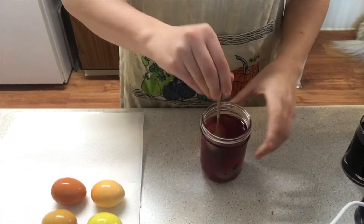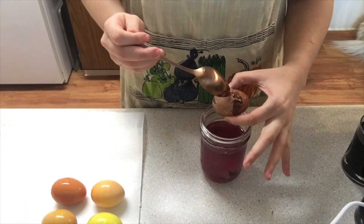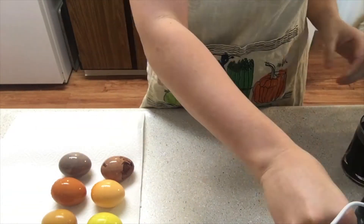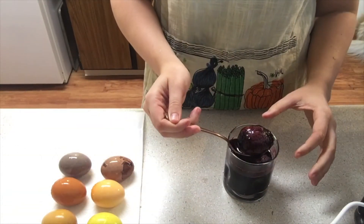You never know what kind of gross unnatural chemicals are in those egg dyes. So things like cabbage, tea — all of that — you know what's in it and what's going into your body.